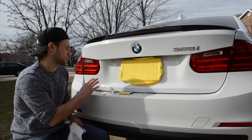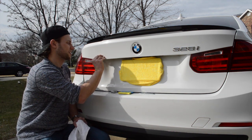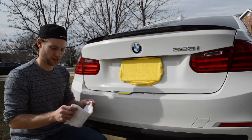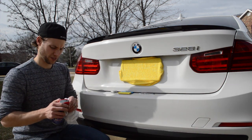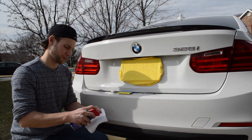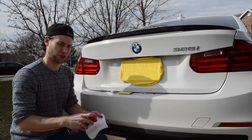What we are going to do next is go through and get some more of this adhesive off. What I am going to do is take a rag and spray some WD-40 on the rag itself, and then try to remove some of the residue.